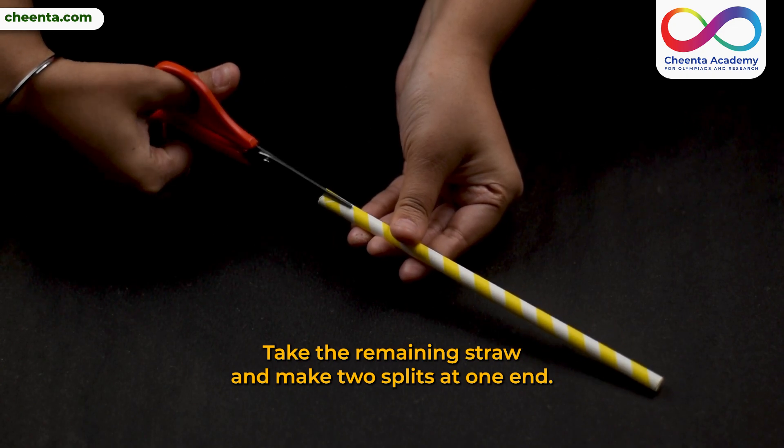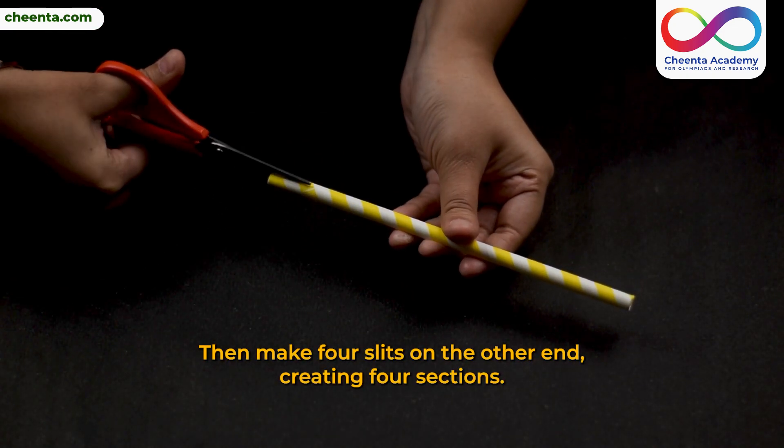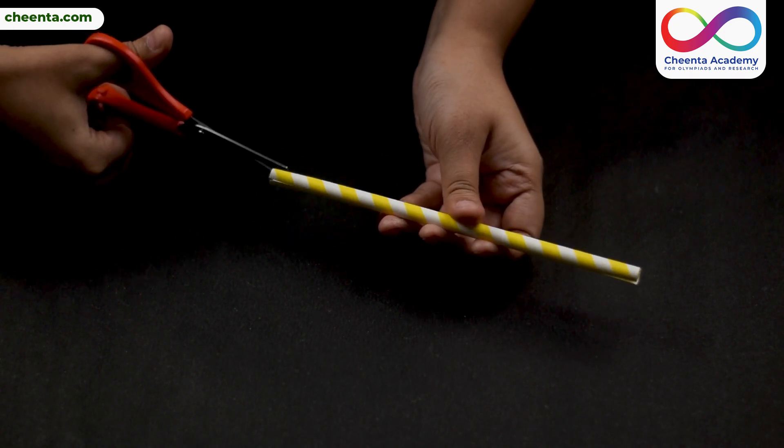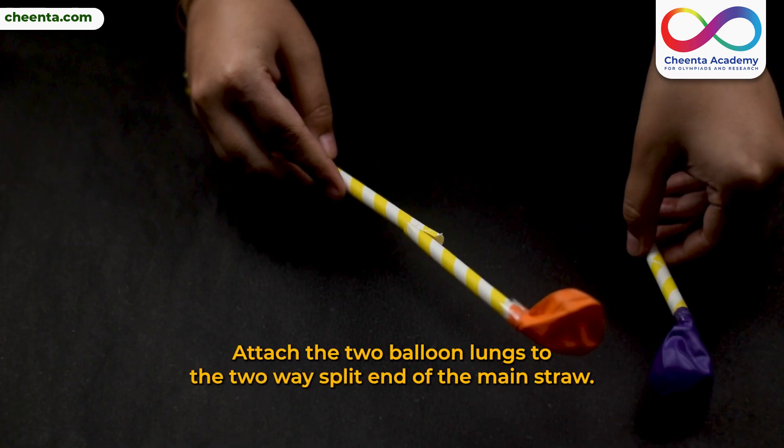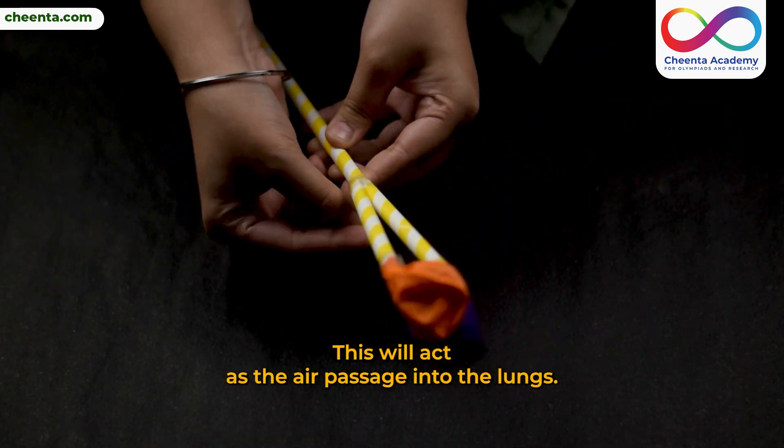Take the remaining straw and make two splits at one end. Then make four slits on the other end, creating four sections. Attach the two balloon lungs to the two-way split end of the main straw. This will act as the air passage into the lungs.